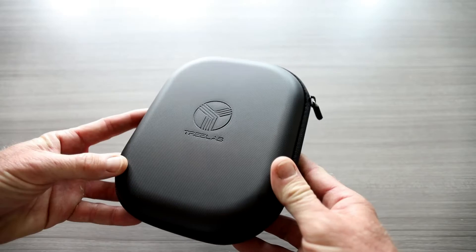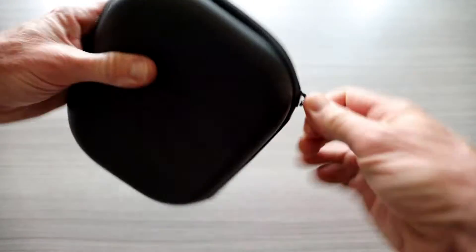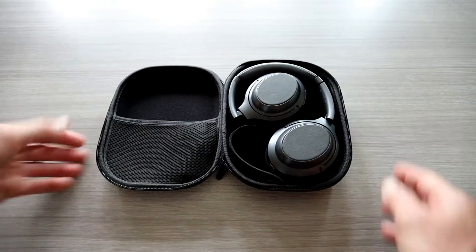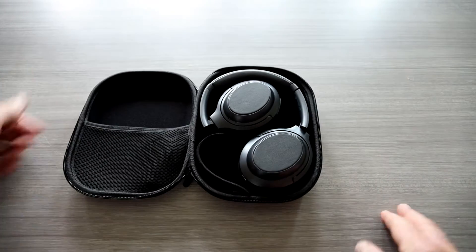Also, for the different touch features, we're going to go over those in this video. That is a nice case — soft but durable. Zipper all the way around, and it's compact too. I've had some other headphone cases that are just way too bulky, where this one is thinner, so it can slip into your backpack without too much of an issue.